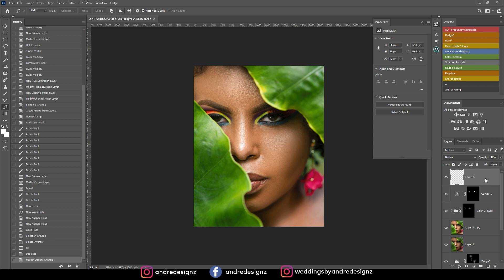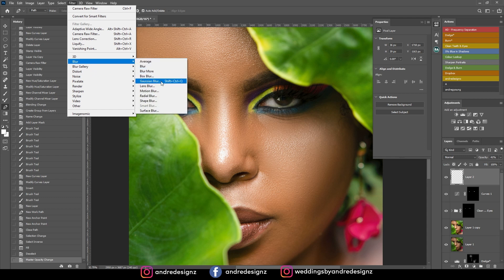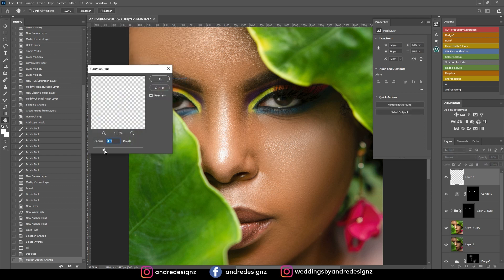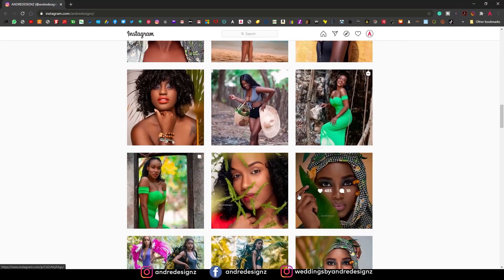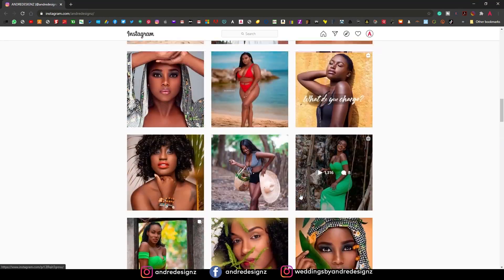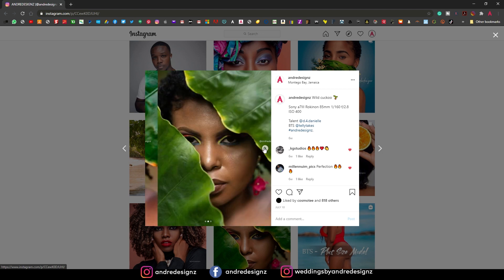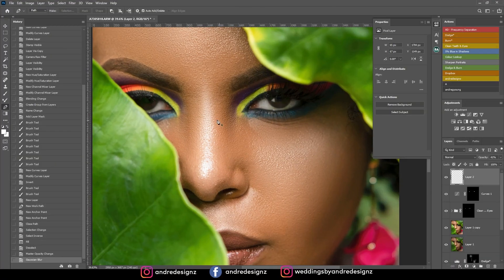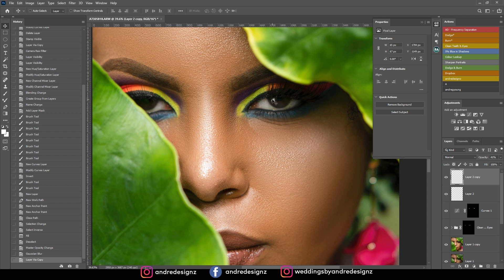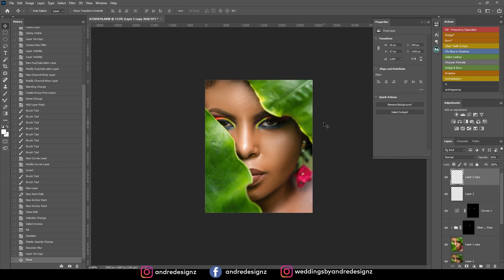Now that looks realistic to me. I could blur it out a little bit as well — I'll go to Filter, Blur, Gaussian Blur. That looks good there. I'm not sure exactly what I did for the original edit but it was something similar. I'm going to duplicate it and then move it over to the other eye as well. Trust me, if you didn't know what was happening you would never know that's what I did.